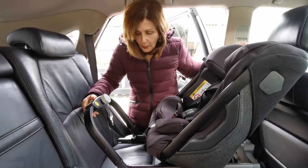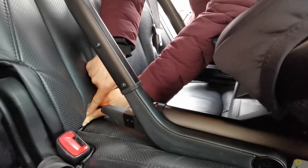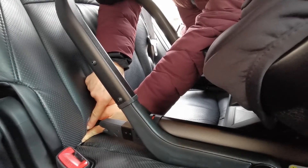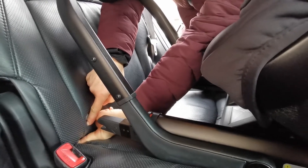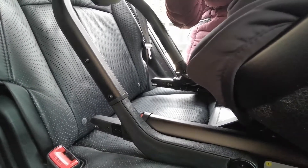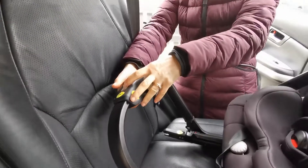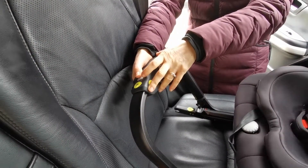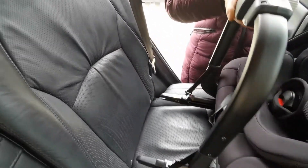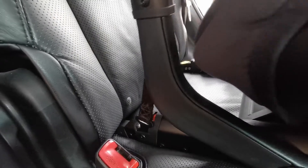My ISOFIX points in this car are very hidden — right underneath the seat. If you have an older car, they can be quite difficult to find; you sometimes have to poke your fingers underneath. If you've got a modern car, they generally have little gaps and are much easier to fit. To fit the seat in the car, we're going to pull back the rebound bar — it's just on a tensioner and you pull that back — which makes it really easy to get to your ISOFIX points.